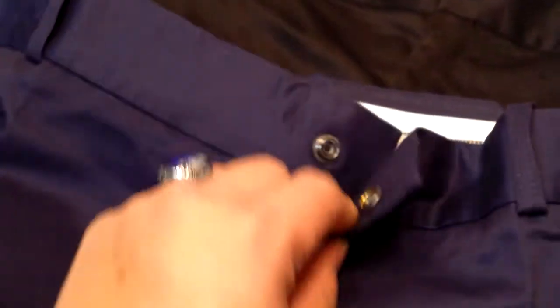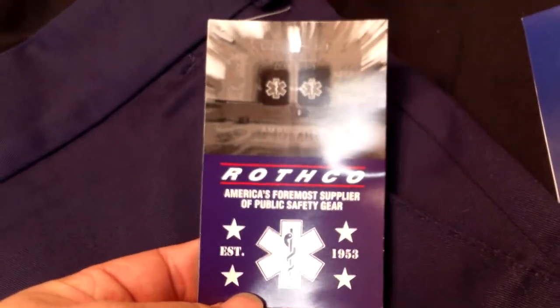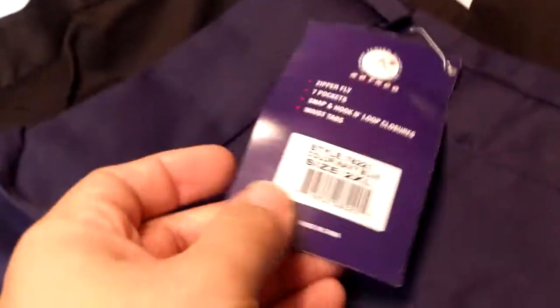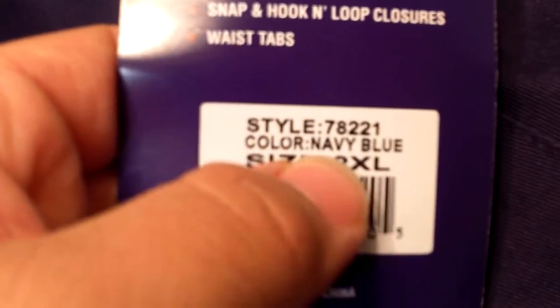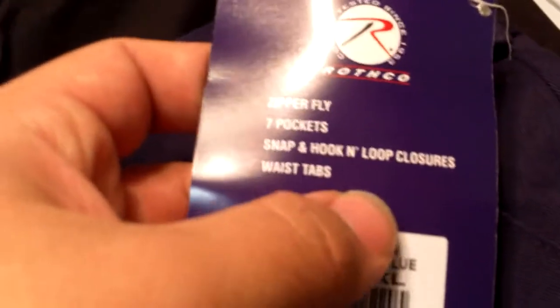On the two front pockets, the right side actually has a change pocket, which is something the EMT pants do not feature. On the left side it's just a normal pocket. On the waist you have a little rubber material on both sides to help keep your shirt tucked in. The tag reads 'America's foremost supplier of public safety gear since 1953.' They're 65% polyester and 35% cotton, with a snap and zipper closure, seven pockets, and snap-and-hook-and-loop closures with adjustable waist tabs, just like on BDU pants.